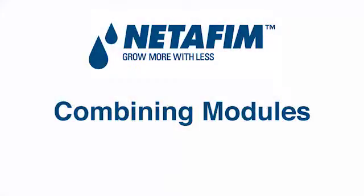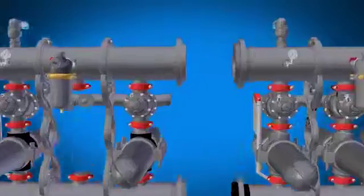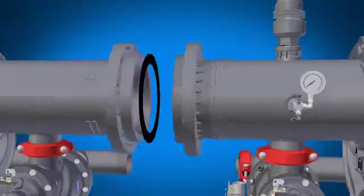Combining the modules is easy. When two modules are ordered to be combined, they are shipped with complete connection and flange kits. Slide the modules together, remembering to insert the flange gaskets in place.